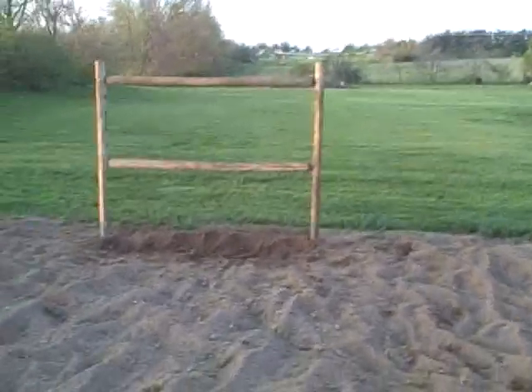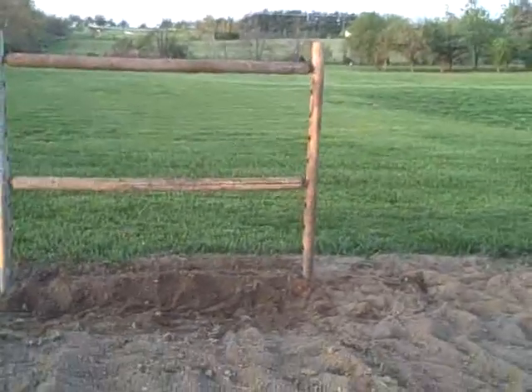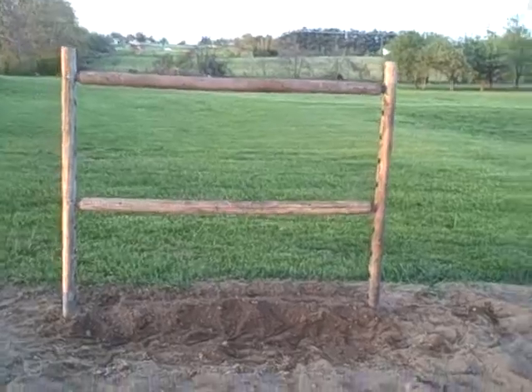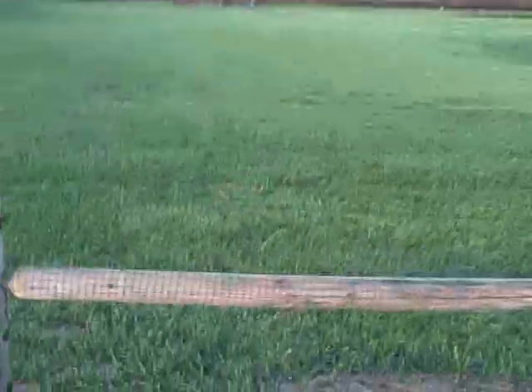Here's my new trellis that I just built. It's going to be for squash and cucumbers and zucchini or whatever. I put this bird netting on it. It kind of mounded me up some dirt.